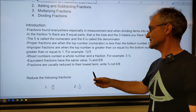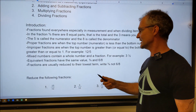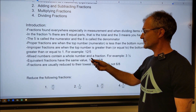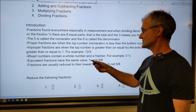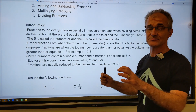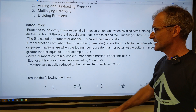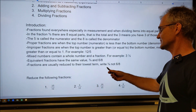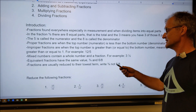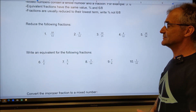Equivalent fractions have the same value. So three fourths and six eighths have the exact same value. All I did is multiply by a factor of one — two over two — to get that six eighths, so it hasn't changed the value at all. That's really a very big idea in fractions and math in general. And usually you always reduce your fractions to the lowest term, so you don't write it as six eighths — you reduce it to three fourths. Let's start by reducing some of these fractions.